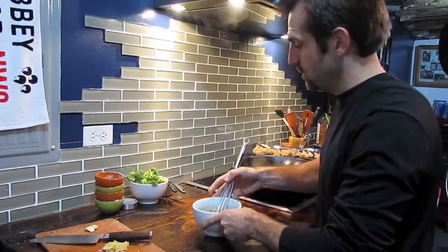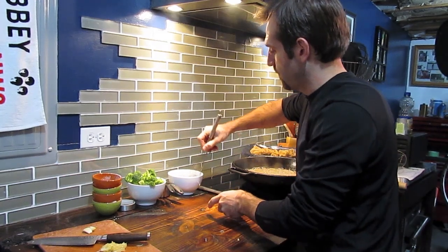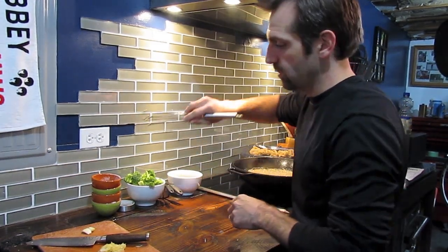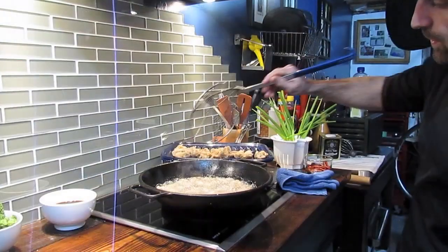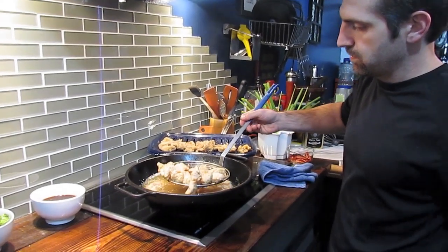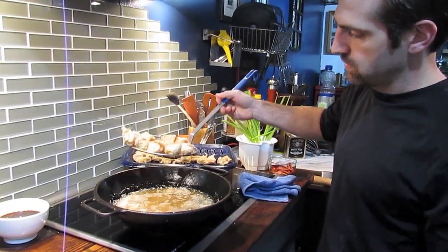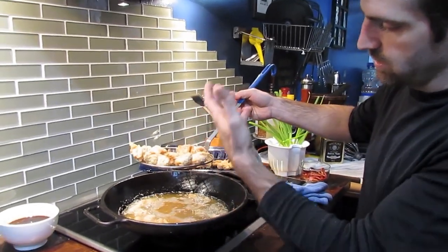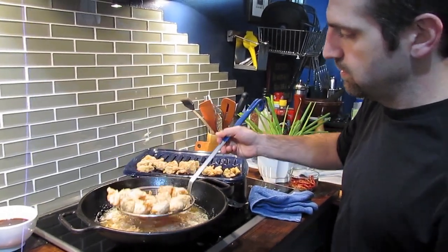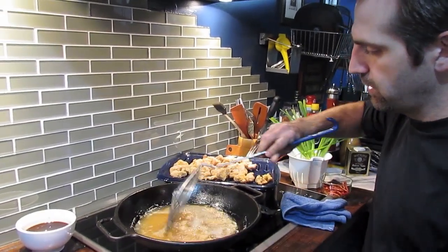Leave the sauce off to the side while the flavors develop, and check on the chicken. Our second batch is ready to come out — just make sure any excess oil drips off, give it a shake, and drop it onto the pan. The chicken has a beautiful color.